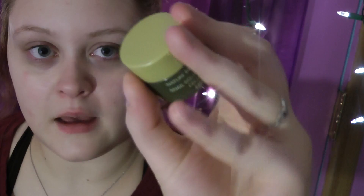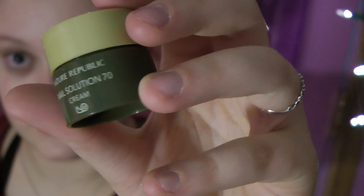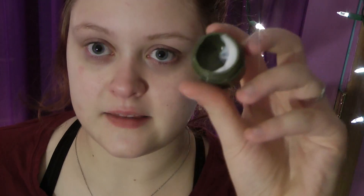I also have some other samples — I'm guessing this one is the eye cream, and even if it isn't, I'm sure it's not doing anything bad to my eyes. I'm almost finished with this one and I might repurchase it because I really like it. I like all of these products; I just don't like the packaging. I'd repurchase them if the packaging were better.